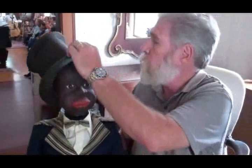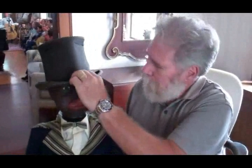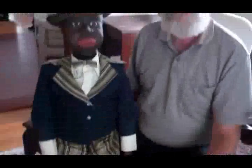I did find this old top hat, which kind of fits him pretty good. He is my minstrel Frank Marshall black figure, and I hope you enjoy seeing him.